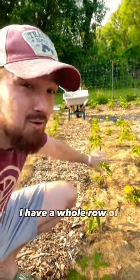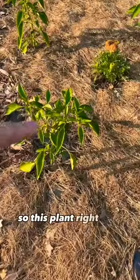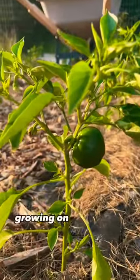Right here you can see I have a whole row of pepper plants down here in our garden, but there's a problem with one of them. This plant right here seems to be growing pretty well — so well that we have a baby green pepper growing on it right now.